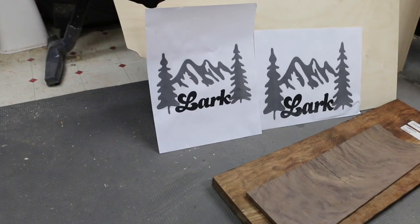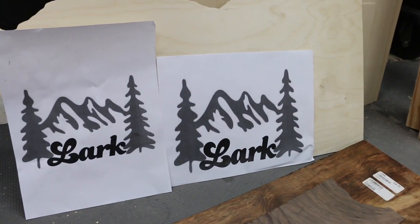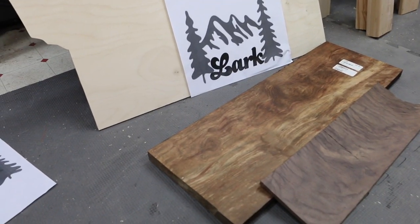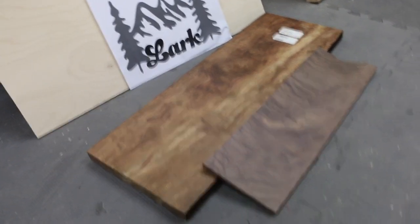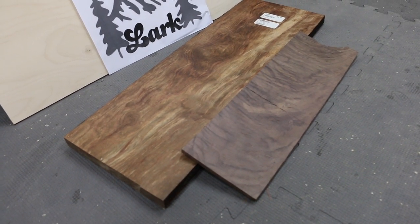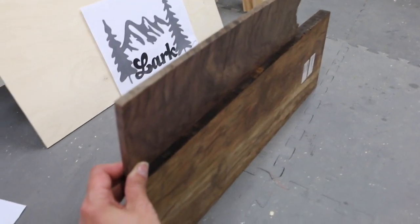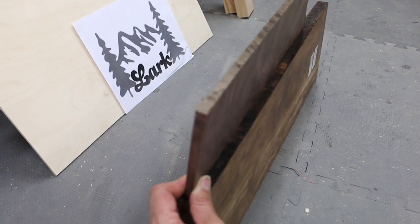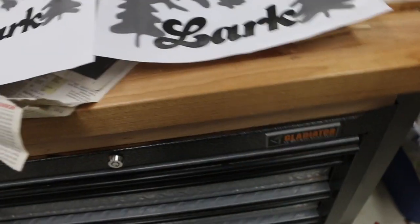Probably the bigger size. I've pretty much decided that the mountain scene is going to be out of Chechen, and I'm going to make Lark's name out of this walnut crotch — hopefully that's enough difference — and then it's all going to be glued onto some Baltic birch. I'm going to need to resaw the Chechen. I wonder if that's going to be too skinny for it to hold up; those mountains and trees are pretty delicate. Let's give it a shot.